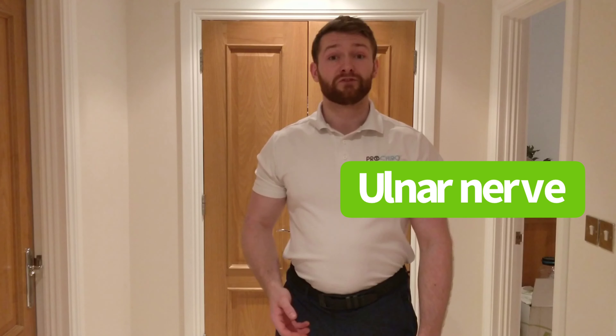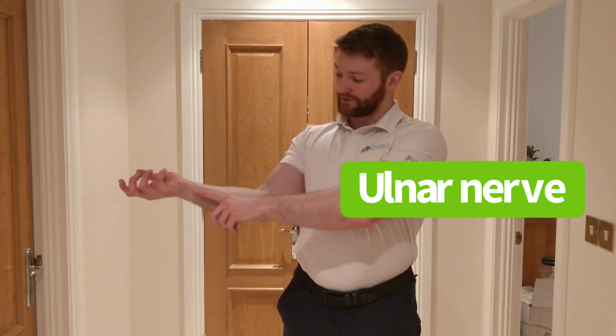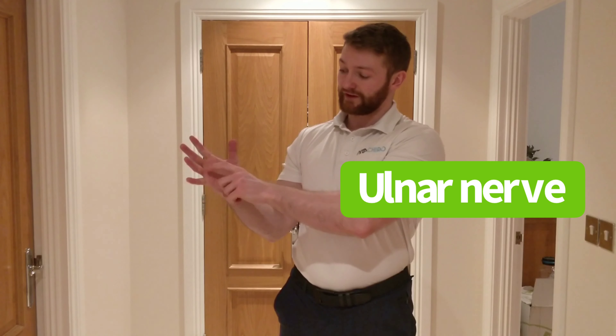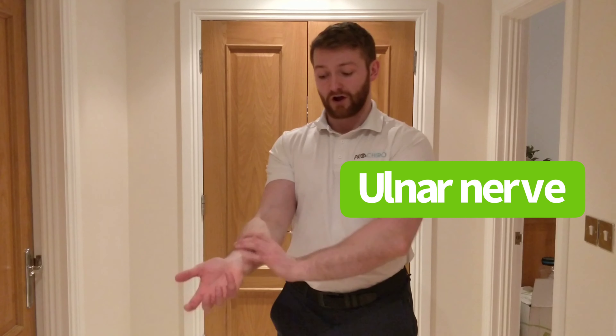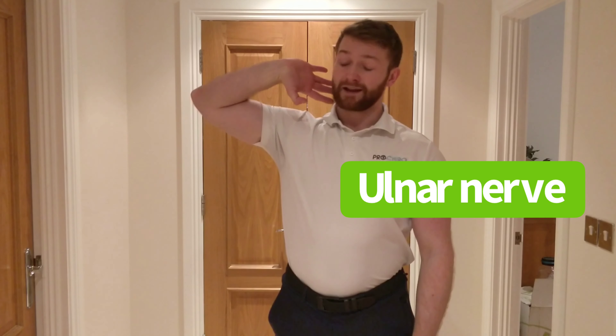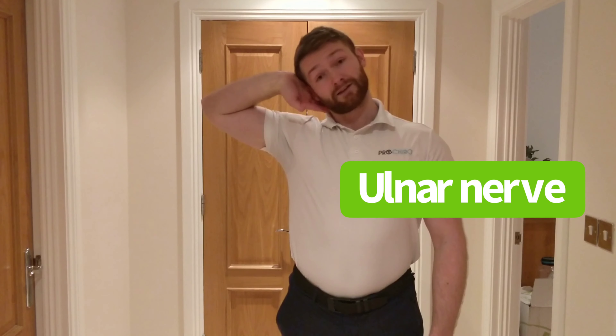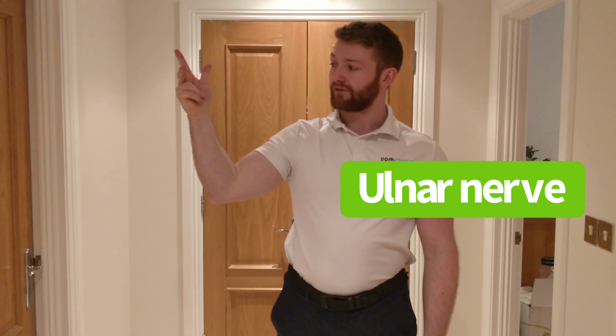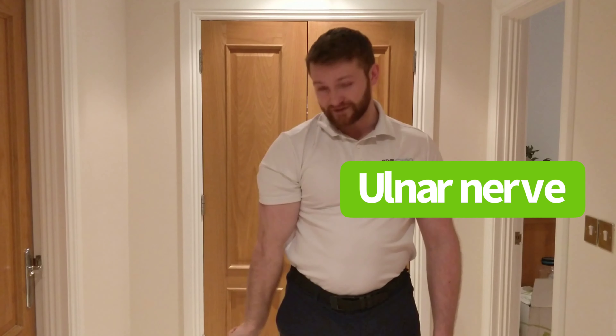The third and final one is the ulnar nerve, which comes on the inside of the arm and into the fourth finger and the pinky finger. This one is the opposite of the other ones. To stretch this nerve from the arm, put the hand in this position against the head. To relax the nerve, bend the fourth and fifth fingers and put the arm down by your side.